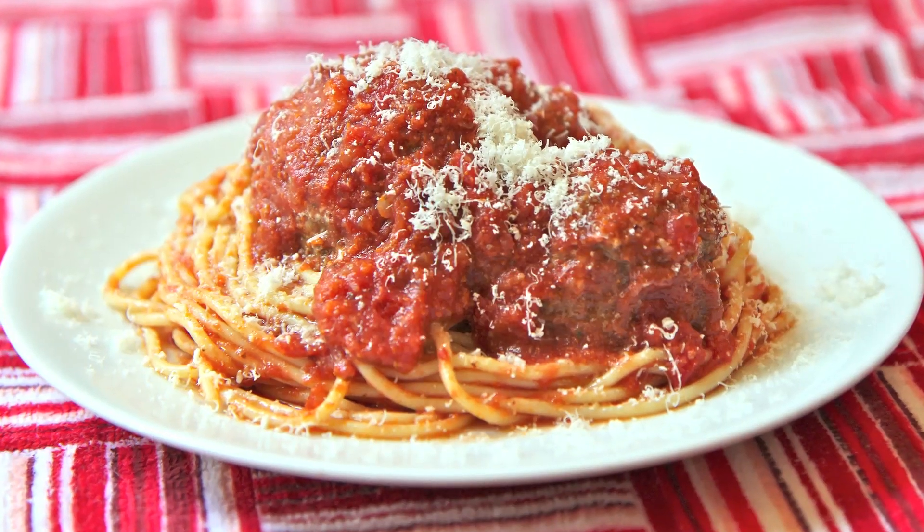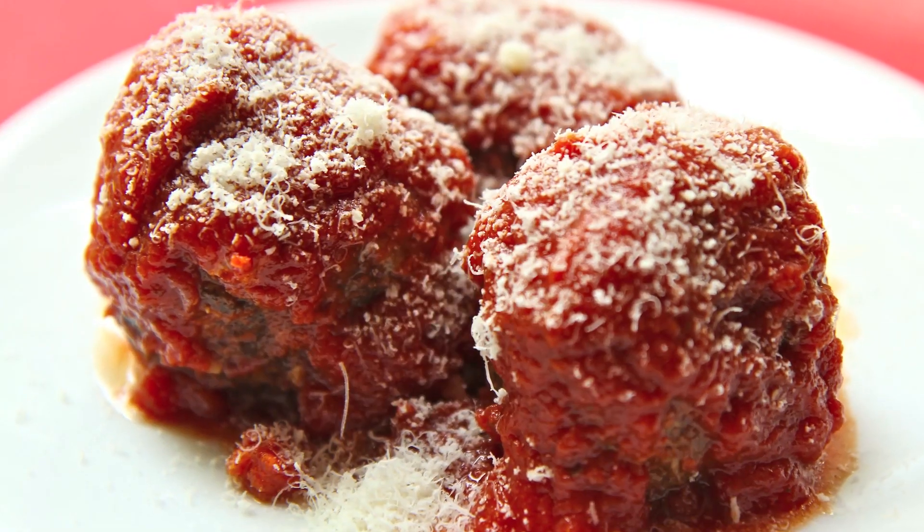Sarah from Average Betty here and I'm making meatballs. When you take the time to make homemade meatballs in sauce, it smells like grandma's in your kitchen, and I mean that in the best way possible. Let's make meatballs.